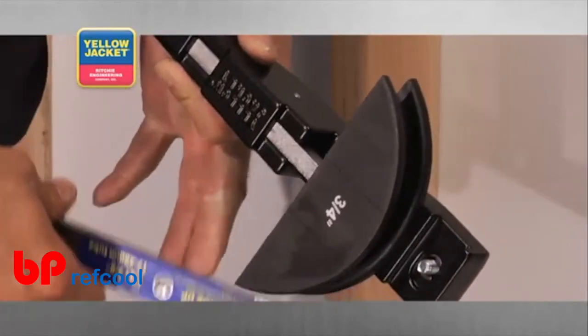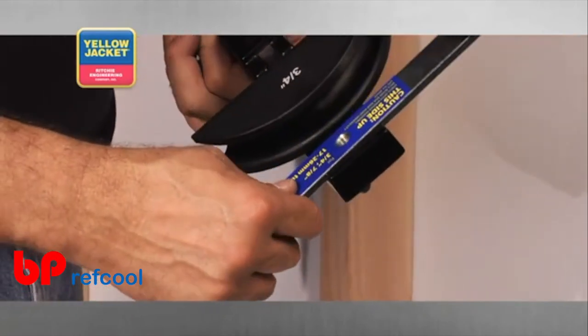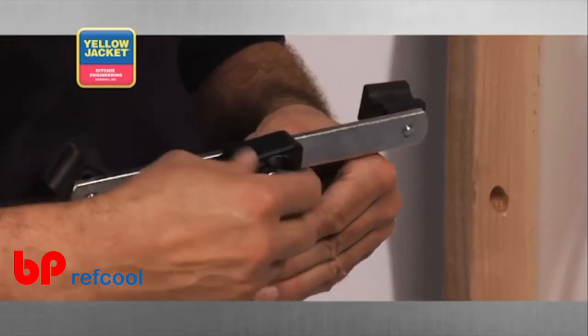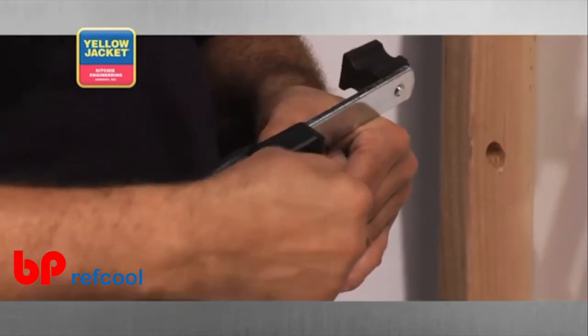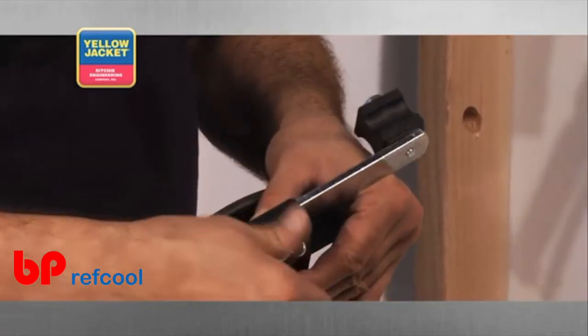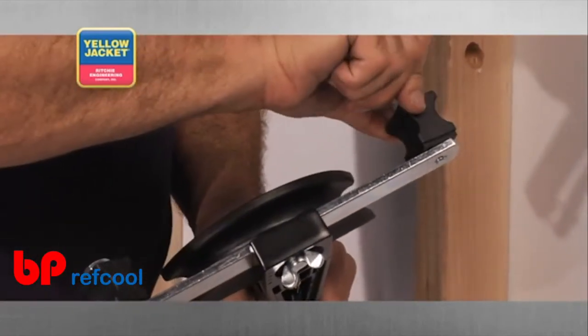Now, fasten the correctly sized crossbar assembly on the bender body so that the desired size bending shoes are in the same plane as the mandrel. Now, use the wing screw to fasten them together. The bending shoes are marked with the various tube sizes.